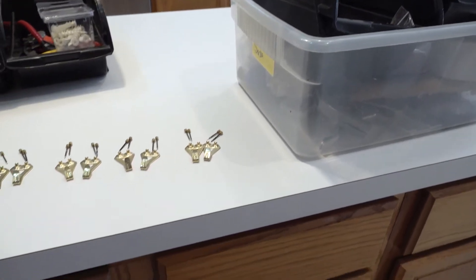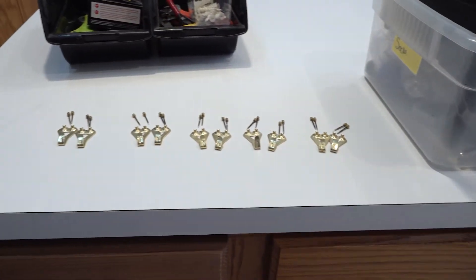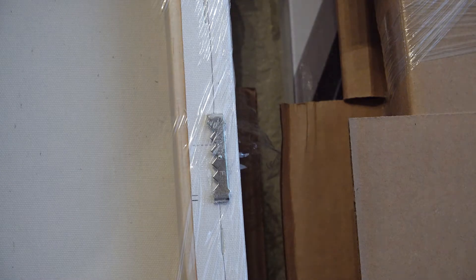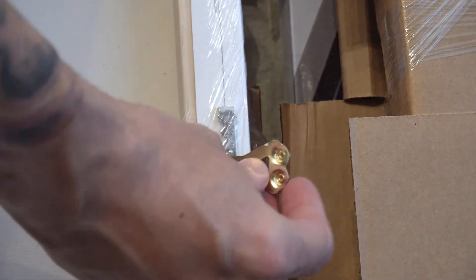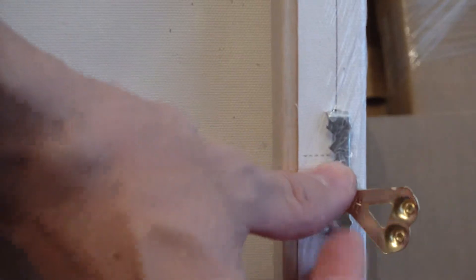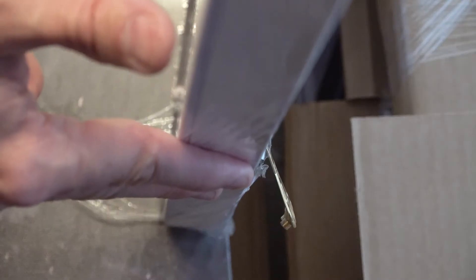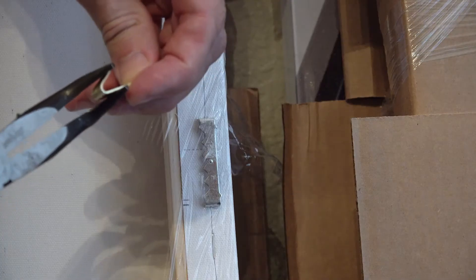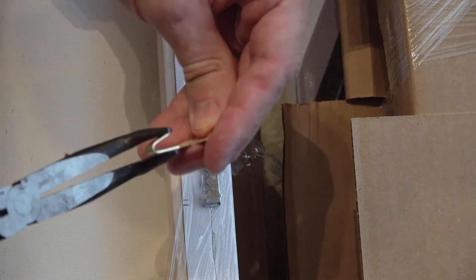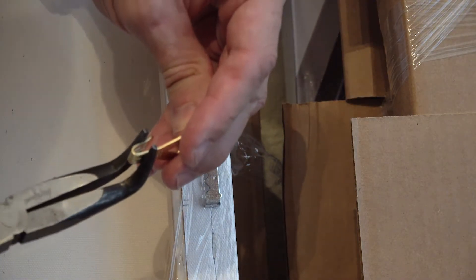I also dug in the hardware bin to find 10 brackets to hang them, two on each. Before I commit to the brackets, I need to make sure they're gonna work. They'll go in the bracket mounted on the canvas, but they're hanging too far out and won't go on smoothly from a vertical standpoint. I can fix that with some pliers — all I need to do is pinch the bottom to make it more vertical so that it'll go in place easier.